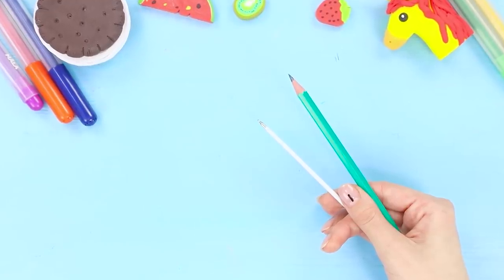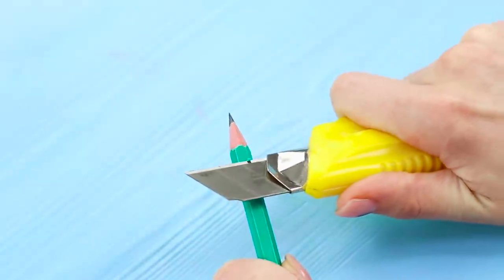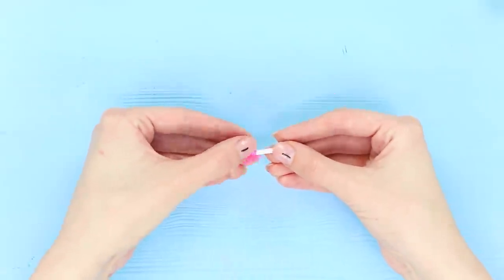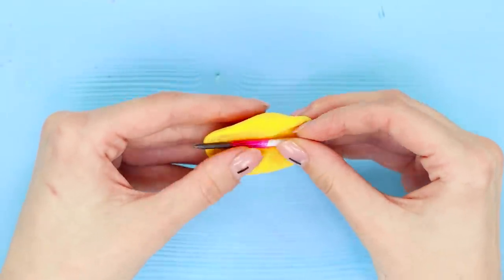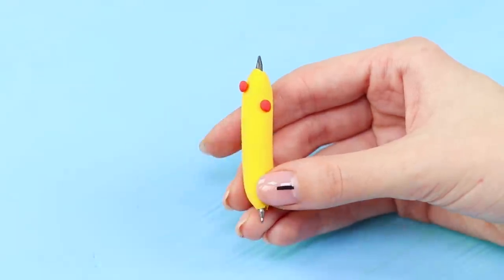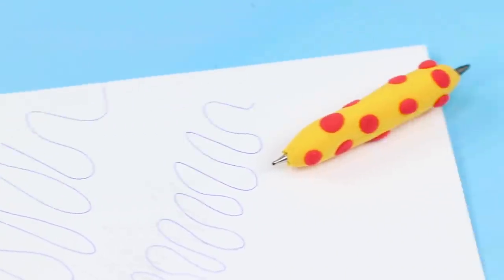For the next life hack you will need a rod from a ballpoint pen, a pencil, and self-hardening clay. Grind the pencil down to the graphite using a box cutter. Cut the rod from the pen and stick the rod and the graphite together using tape. Sculpt the body from clay, then take some clay of a different color and decorate the case with bright dots. You get a 2-in-1 pencil — a pen for notes and a pencil for creativity. Very convenient!